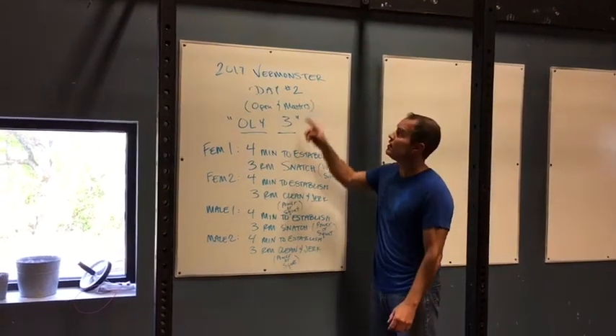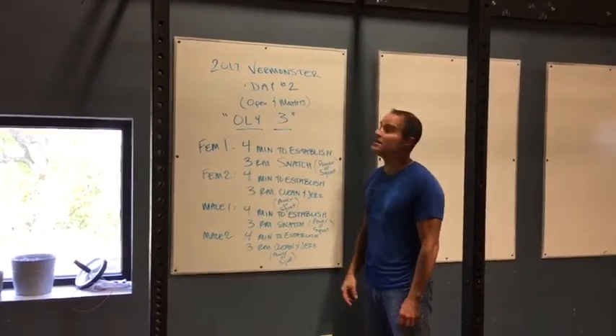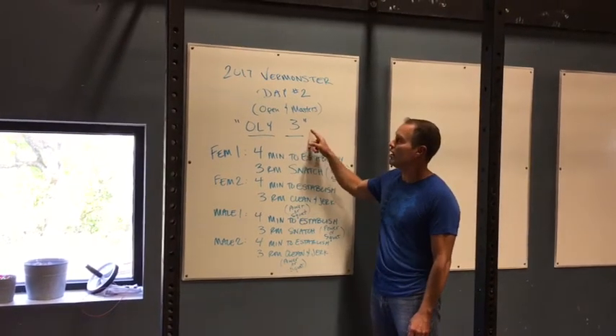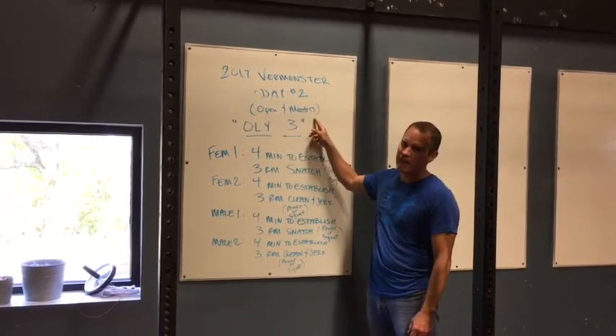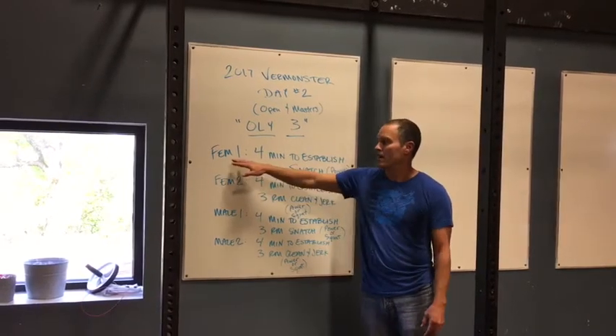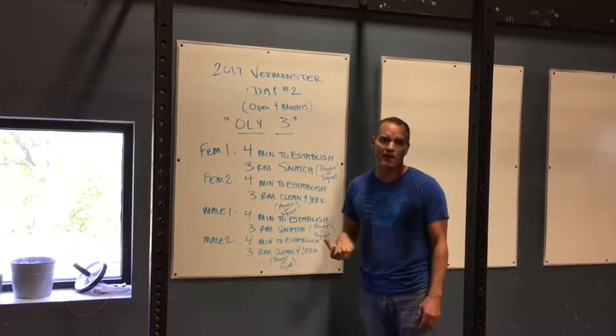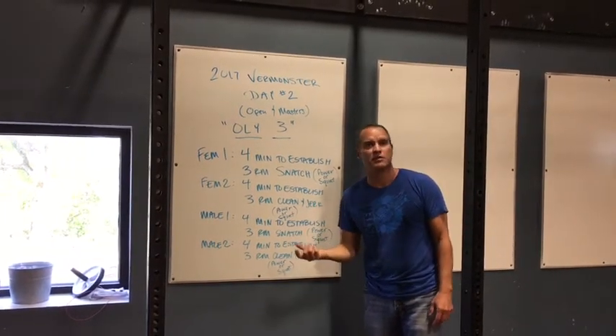Hey guys, it's Gary from Green Mountain CrossFit. We're here to talk about 2017 Vermonster Day number two. This is called the Ole 3. It is for Open and Masters athletes. One athlete is going to be working at a time here. They're going for a three-rep max of an Olympic lifting movement.